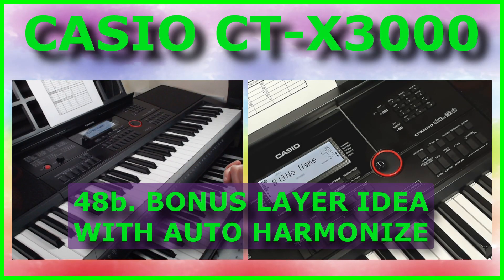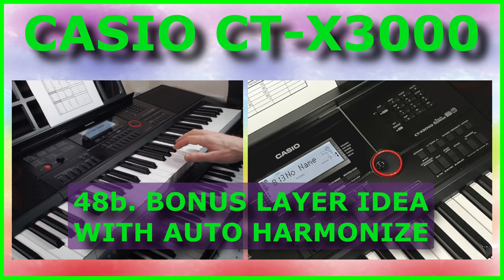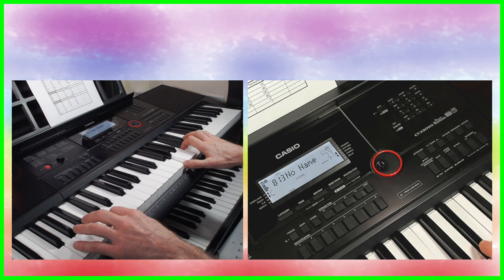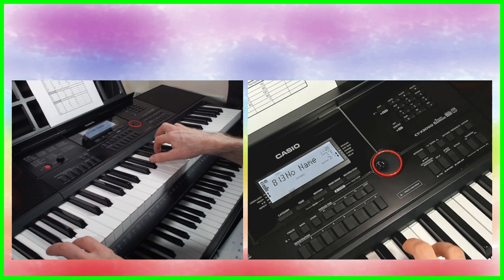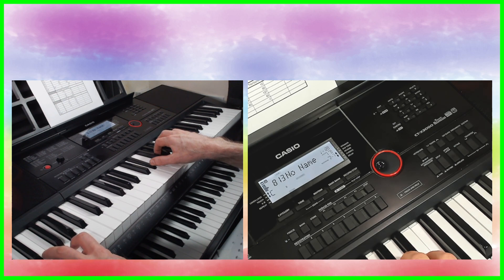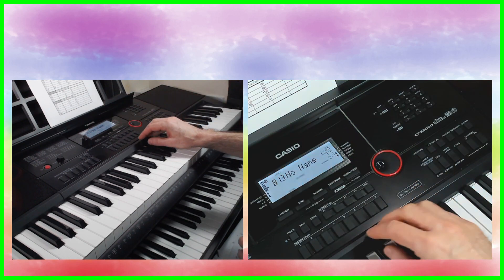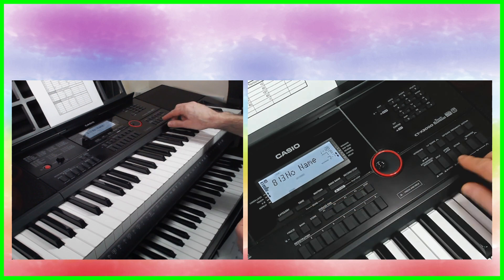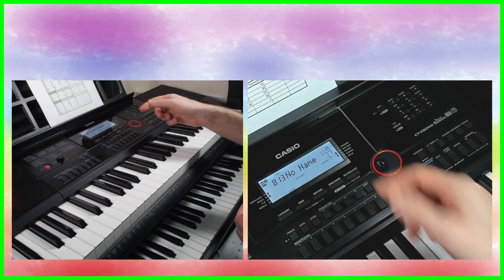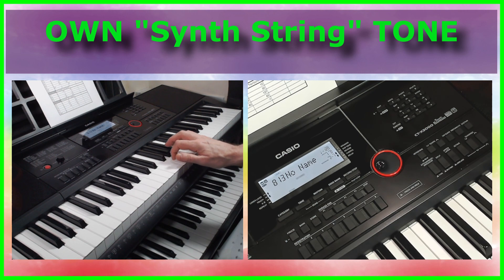I've got one more bonus registration that I created just while I was setting up to make the video. Let's have a listen to this - it's using all four layers, and I'm using a tone that I created. Let's get rid of all the layers and splits so you can just hear this tone. I haven't even named the sound - it's a kind of synth string sound.